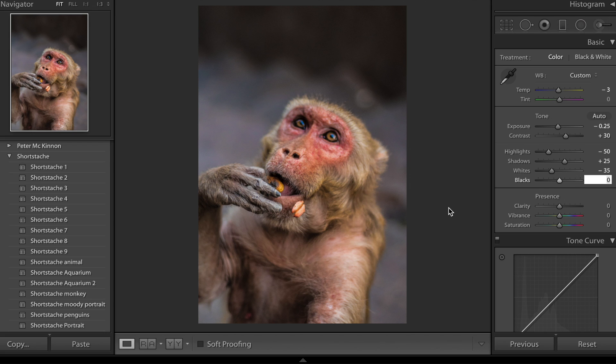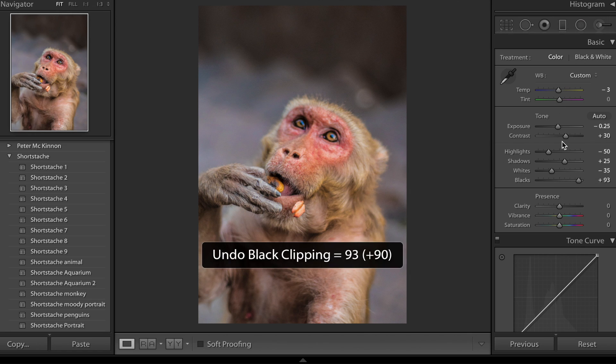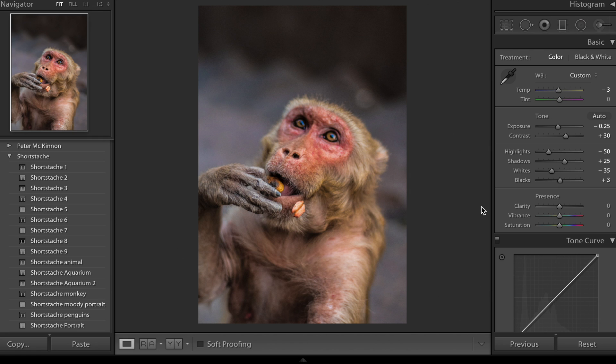The whites are the whitest of the highlights so I want to bring those down as well — dropping to minus 35. That really nicely keeps those highlights there but just takes out the harshness. Now with the blacks I'm going to bring those up to about plus three — I don't bring them up too much because if I bring them up too high it kind of washes out the image and removes all that contrast we added in.